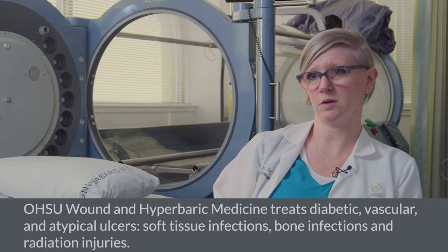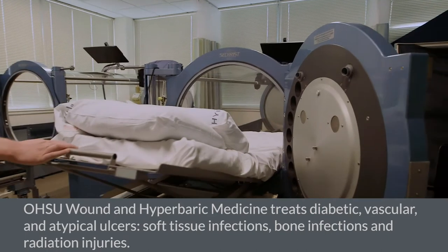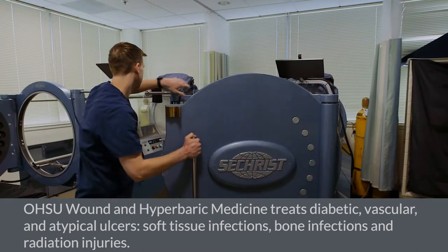What hyperbarics does is compress oxygen inside of the chamber, which allows about 16 to 17 times more oxygen to the tissue, so it can be really helpful in healing some of these wounds.